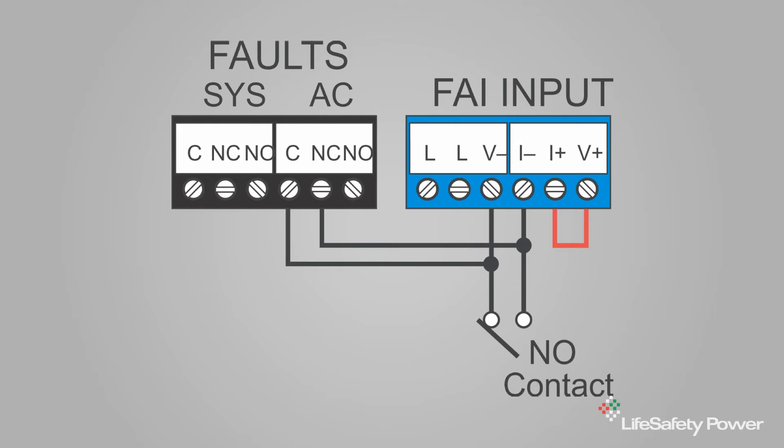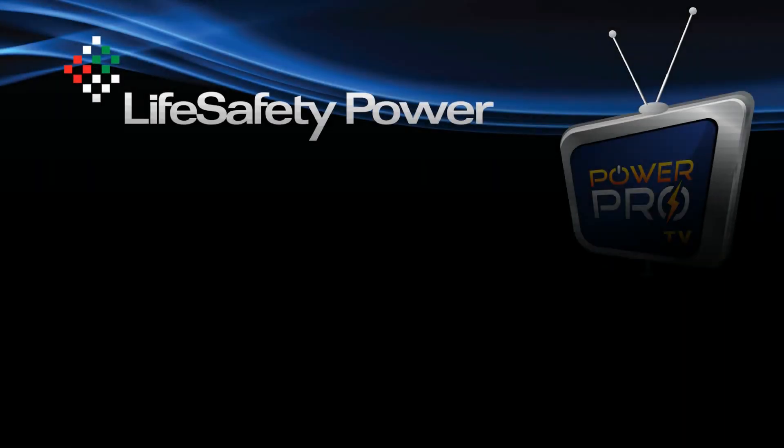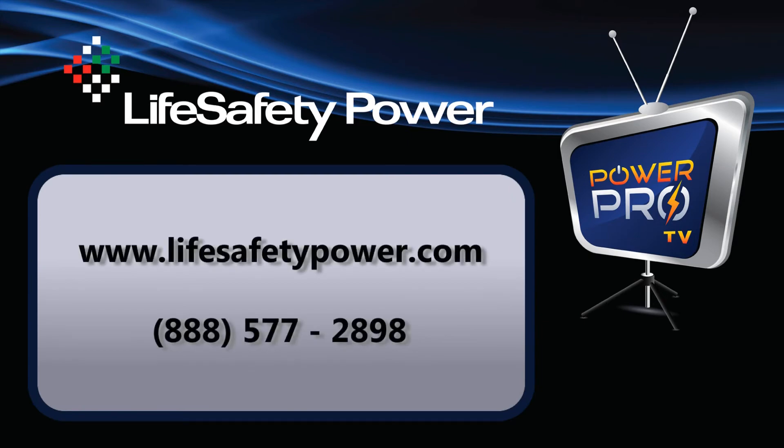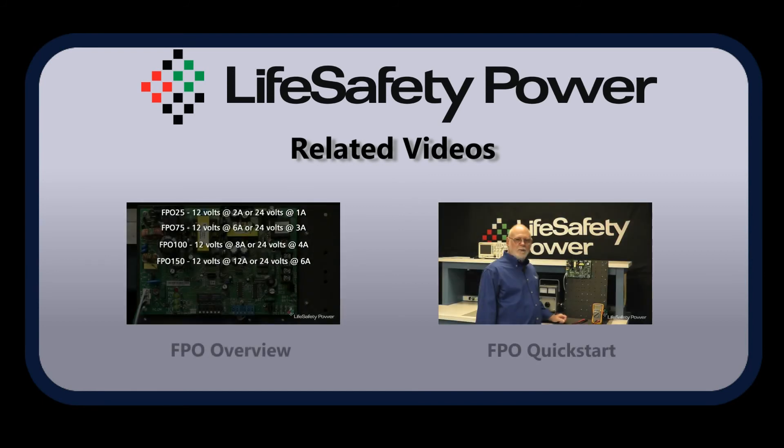All of this information can be found in Appendix 1 of the FPO installation manual or on the LifeSafetyPower website in app note number 27. Thanks for your time. I'm Joe Holland from LifeSafetyPower. Check back with us often for additional training, information, applications, and new product information. Click on any of these video links for related information.